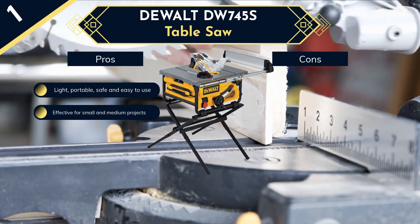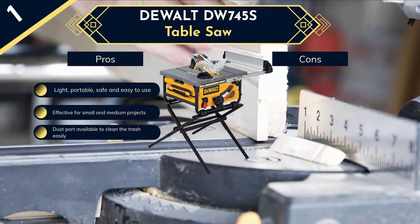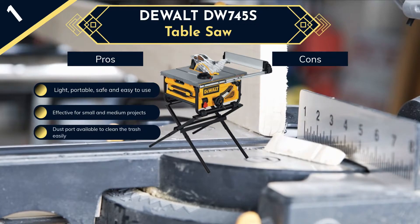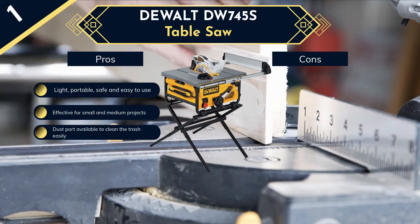While cutting wood, you wouldn't like sawdust covering your area and making you uncomfortable. The DeWalt EW745S has a dust port for two-and-a-half inch vacuum hook-up to clean it with ease, which reduces the mess around you. Moreover, its 15-amp, 1850 RPM motor provides high performance in all applications.